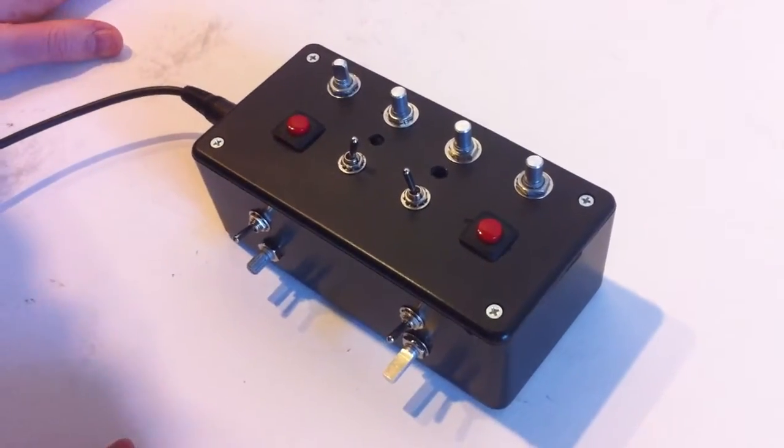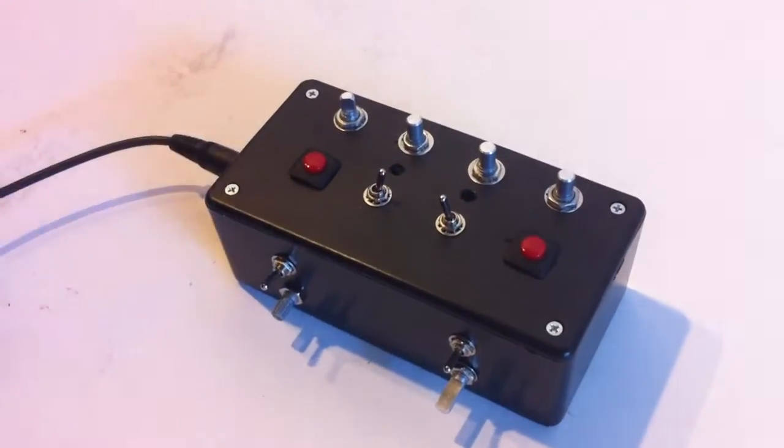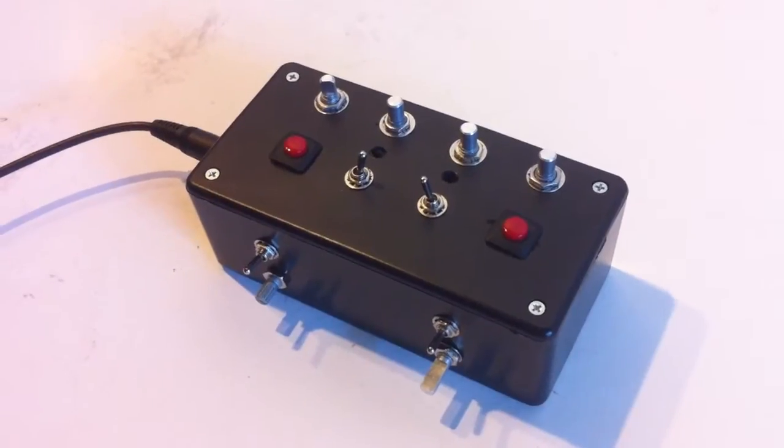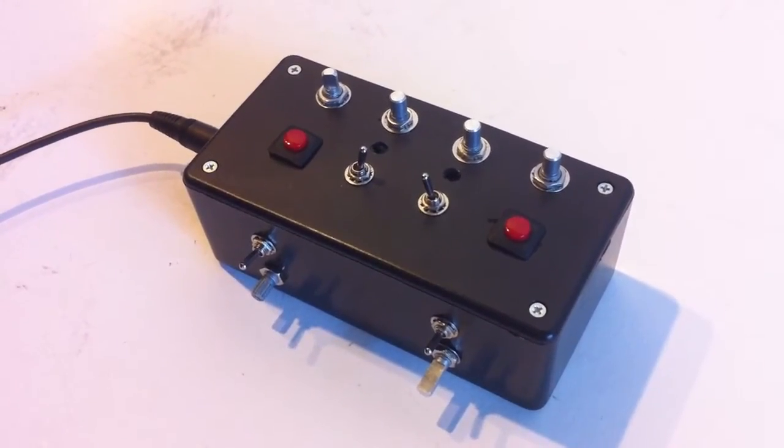Alright guys, this is Steve from SynthroTech. Right now I'm showing off a cool new noise device that Steven, the designer over here and head technician slash awesome dude, came up with.